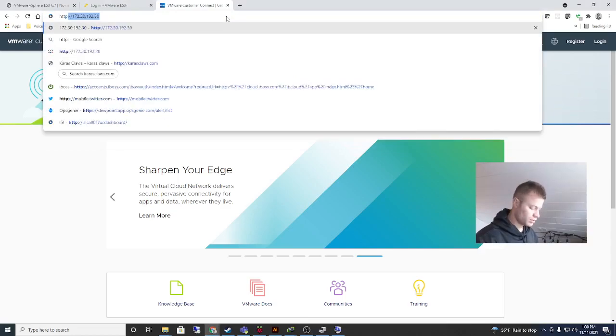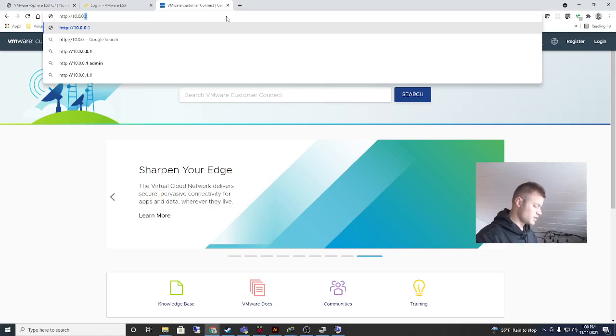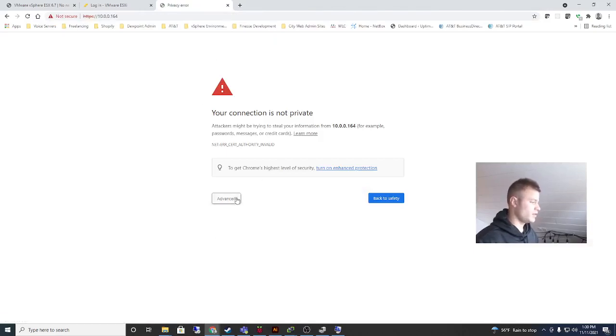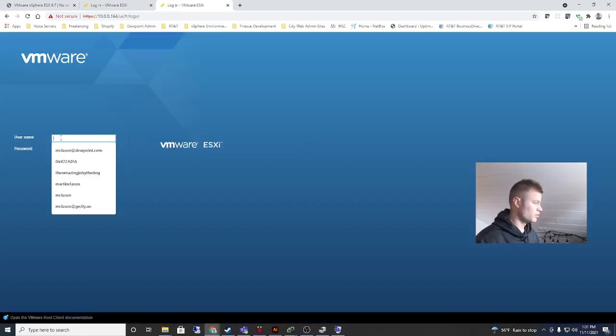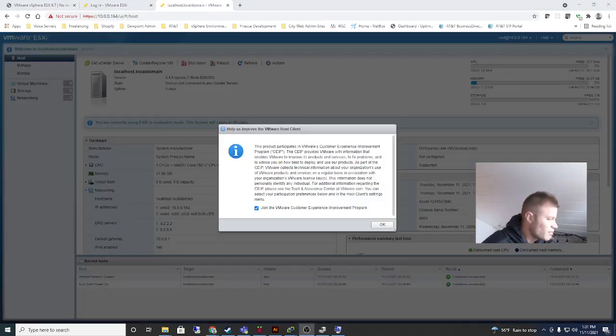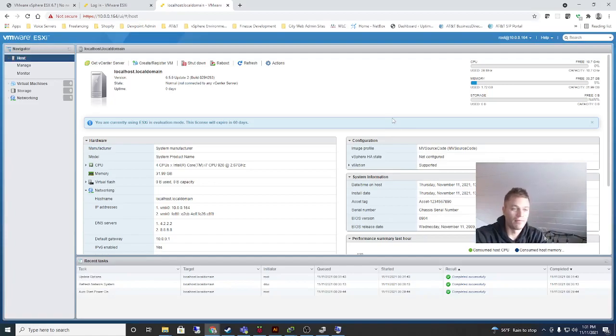It says HTTP 10.0.0.164. I'll proceed past the certificate warning. I'm going to put in root and my password — my hairy fingers blocked you from seeing that — and log in. I'm not going to join the VMware Customer Experience Improvement Program, so I'll click okay. And look at that — we did it! We have ESXi running.